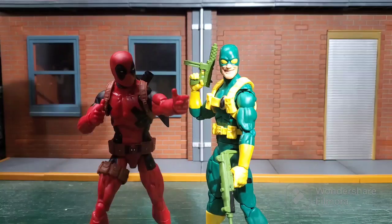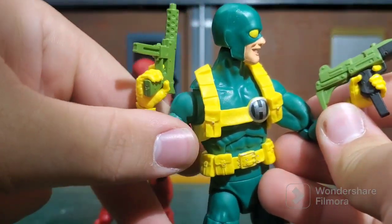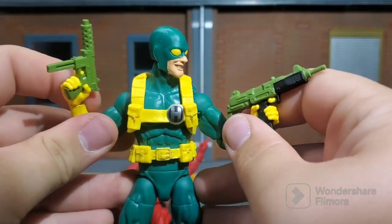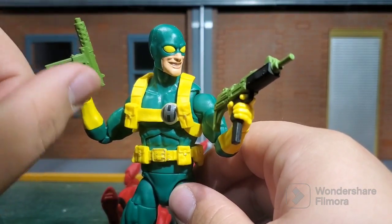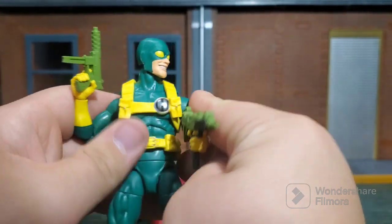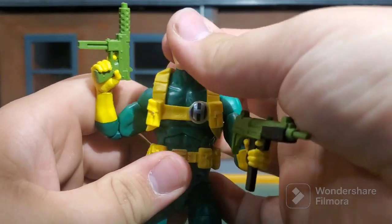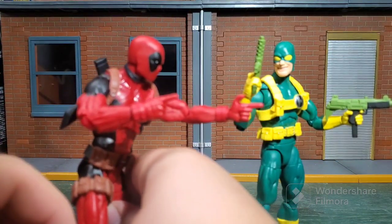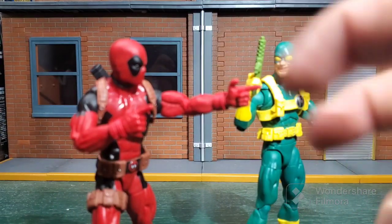They come with some guns. We get these nicely sculpted guns — I believe these are new sculpts for Hydra Bob's guns, though I believe Snake Eyes may have had something similar in G.I. Joe. I don't know where this other gun is from — it looks familiar, so if it's been used with Legends before, tell me. And of course, Deadpool gets the finger guns — I just had to show those off. But he also comes with some real ones.